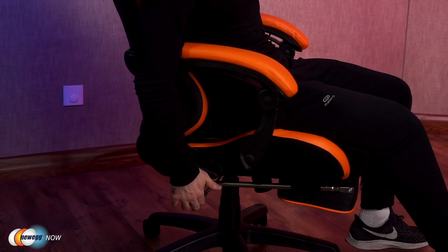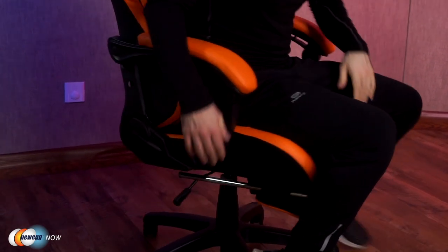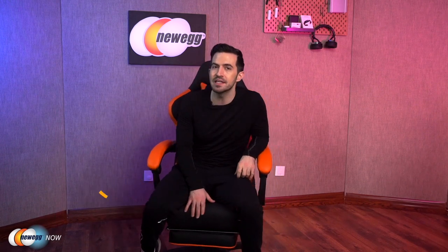Here I am descending three inches — very, very easy. Once you're in the chair, you'll also enjoy 360-degree swivel capability and super-smooth racing caster wheels for mobility.